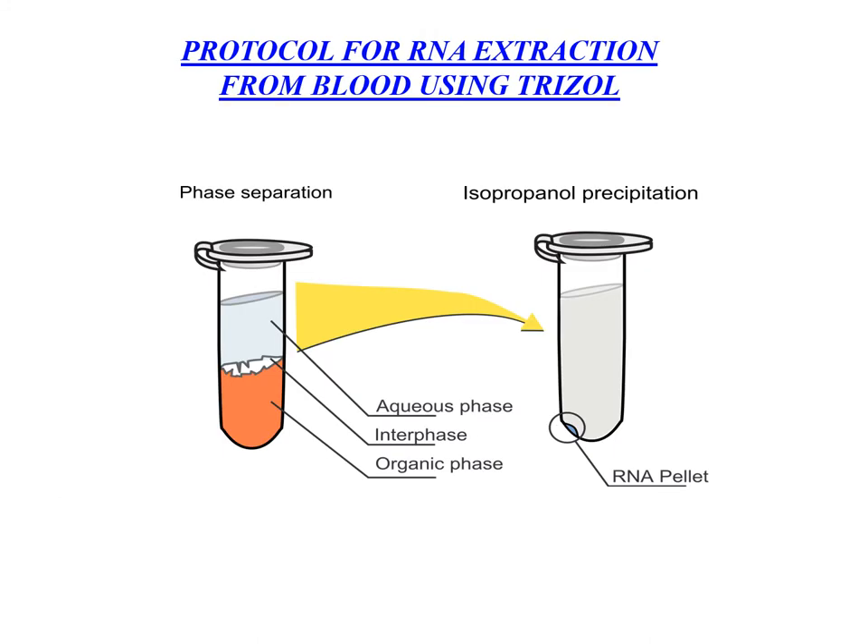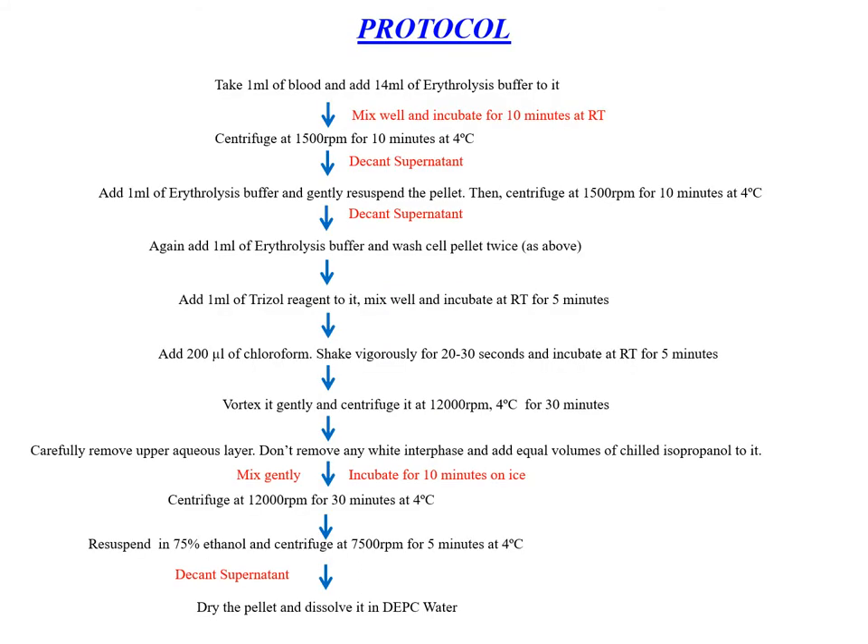For isolation of RNA from blood, we are using trizol reagent. We use the erythrolysis step and centrifuge at 1500 rpm for 10 minutes at 4°C, repeating until a white pellet is obtained. Then we add trizol reagent, which maintains RNA integrity during tissue homogenization while disrupting and breaking down cells and cell components. The RNA remains in the aqueous phase only.